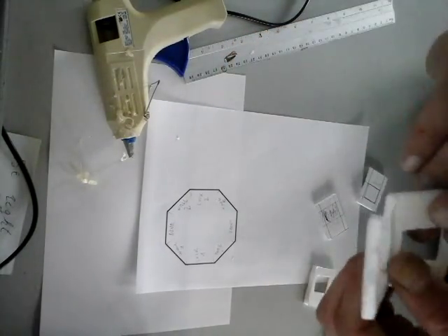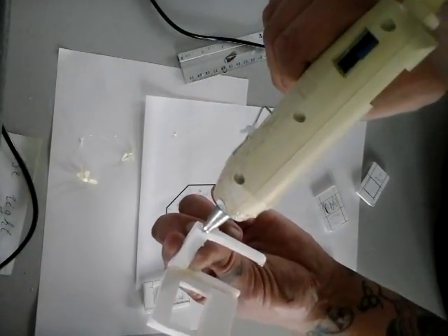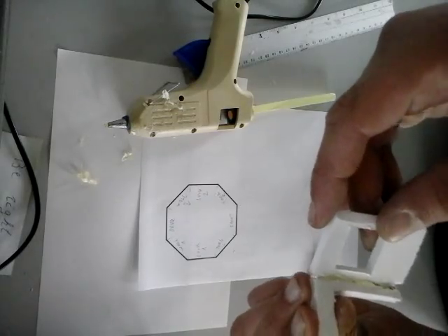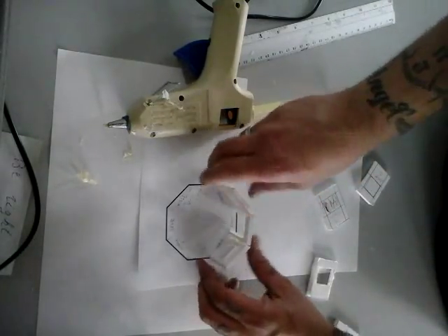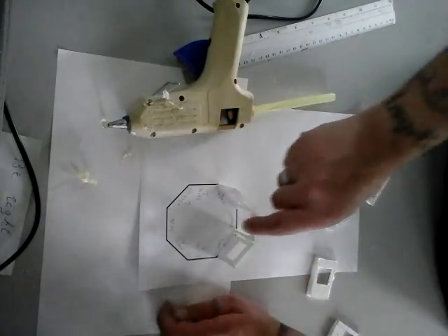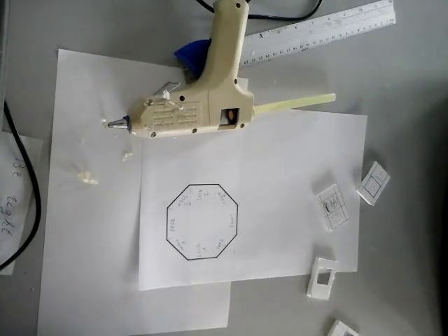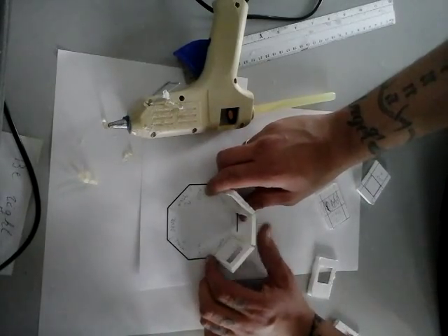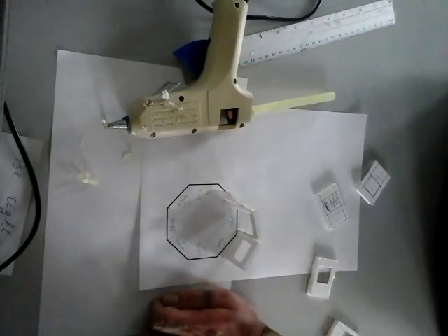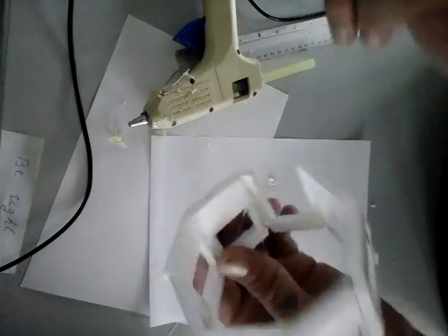On every part when you've cut them out, simply cut the sides at a tilted angle — do that for every part, it will make it easier to fit them all together. I have the octagon here as my reference. I'll start with the front piece, squirt hot glue on one side, take my counter right part, and glue that together.